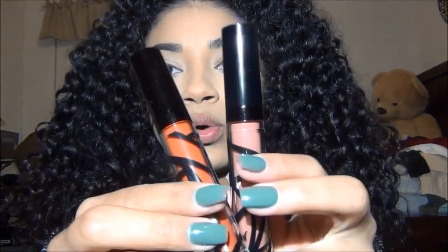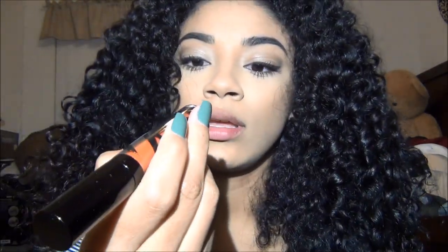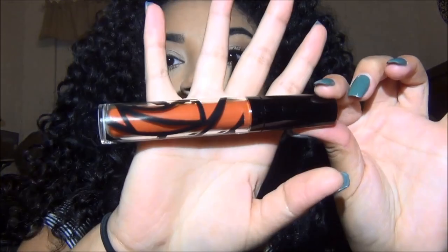I'm going to start off with the lip glosses. These are the lip glosses. All their stuff is super pigmented and it's really good. So I'm going to start off with the color Blood Orange — it's a really pretty color.